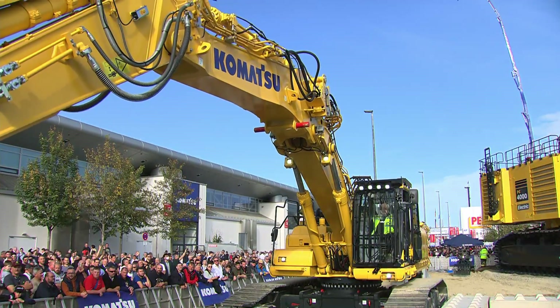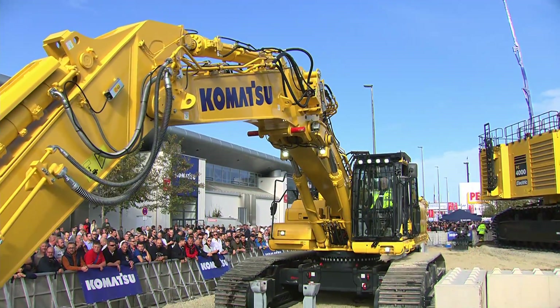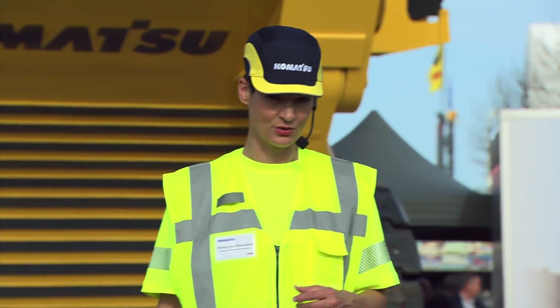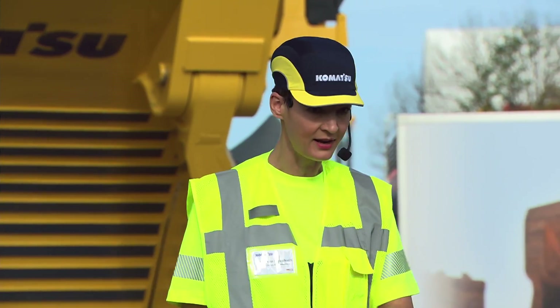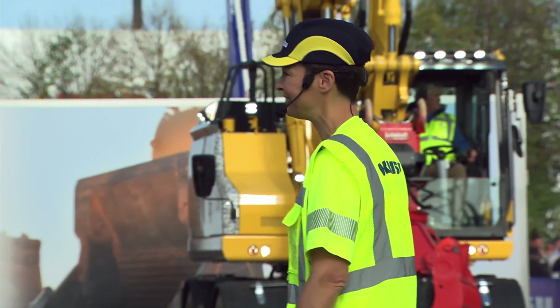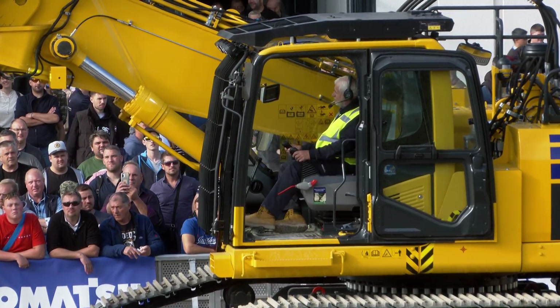At the moment we have the dig boom mounted on the base unit, and Peter will now change this configuration to high reach demolition. He's going to do it on his own — I'm not going to help him — so you get to enjoy and watch as Peter does it all from the comfort of his very own cabin.